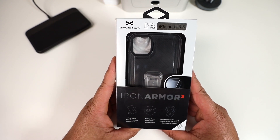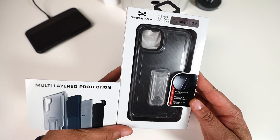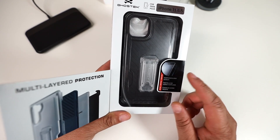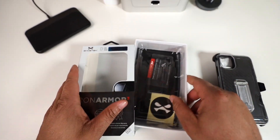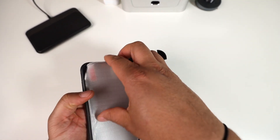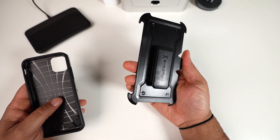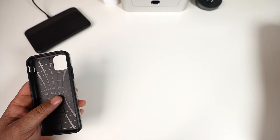Next up is the big boy — the Iron Armor 3. This is definitely military-grade drop protected with multi-layer protection — about three layers. It also comes with a tempered glass screen protector included, which is a big plus. Let's go ahead and get it out of the packaging. We won't install the tempered glass since I already have one, but it's a very nice inclusion.